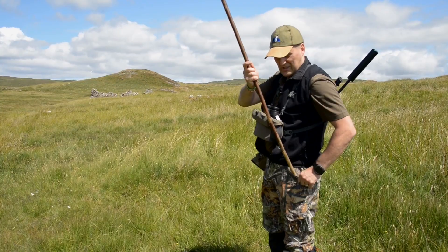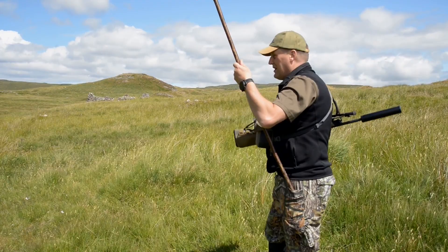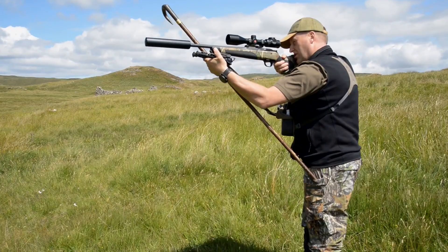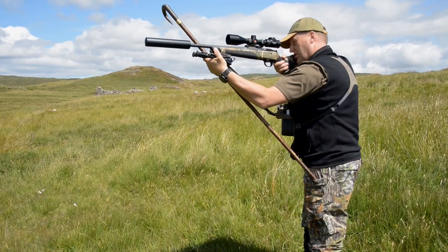Let me show you a little trick. You need decent pockets for it. Tuck the stick into your pocket. Take the rifle off your shoulder. Lay it on top of the stick like that. Get a good, firm grip. And then try that. And the great advantage is it's stable. You can see that, no bother at all.